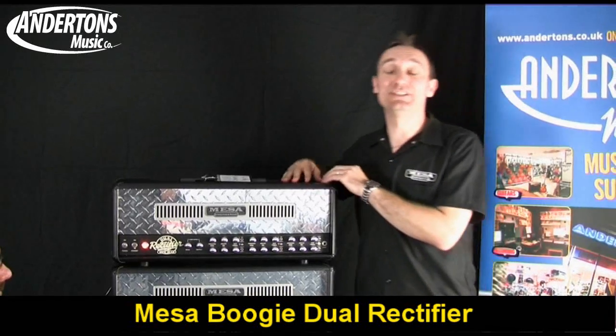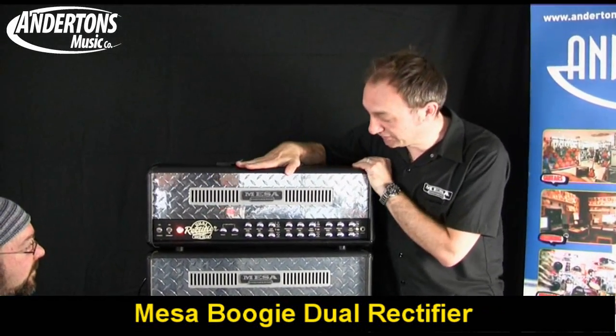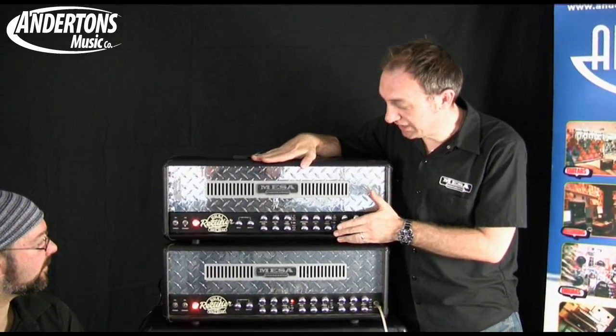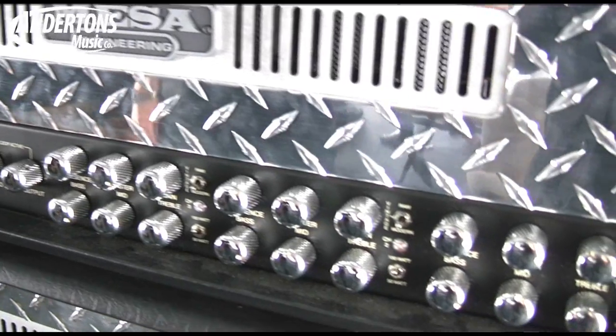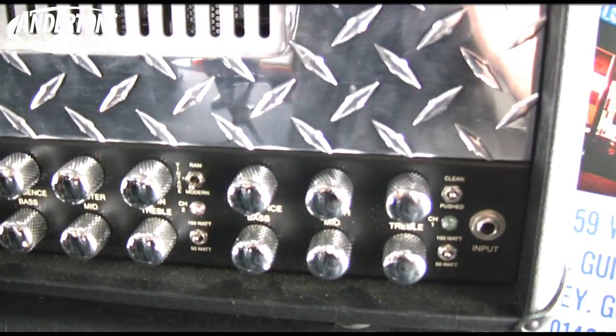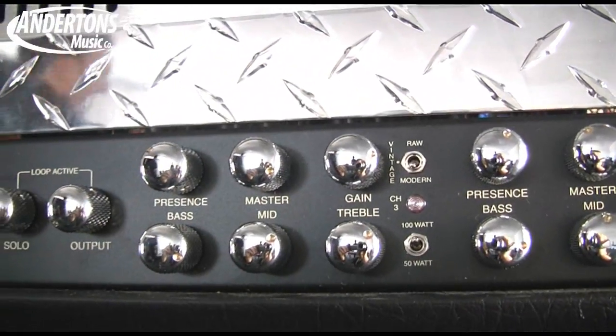There are several key differences for the new dual rectifier head. One of the most obvious ones is on the front panel — we can actually select from 100 watts to 50 watts per channel individually, so you can drive the overdrive channels really hard with a 50 watt setting and leave the clean channel on 100 watts for lots of headroom.